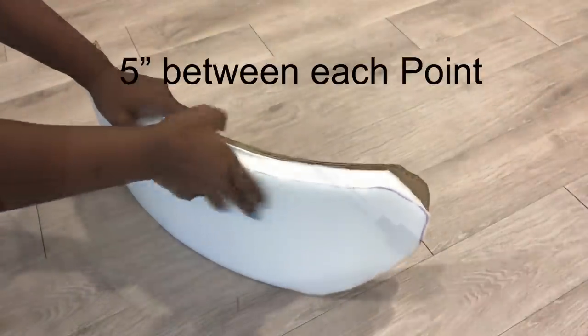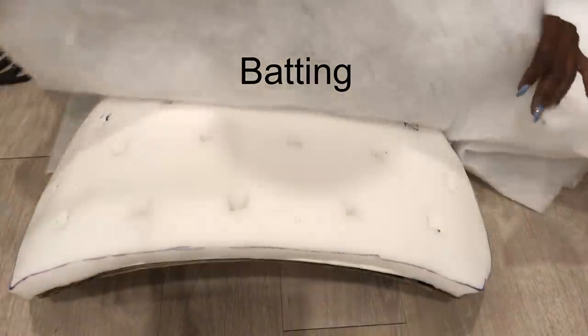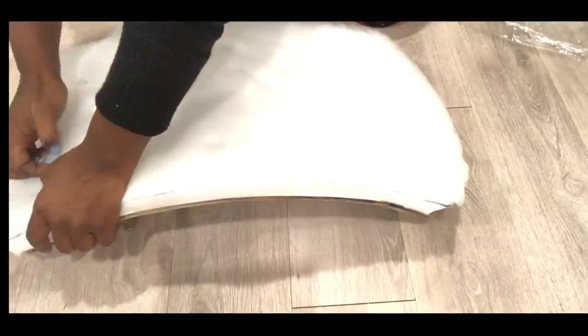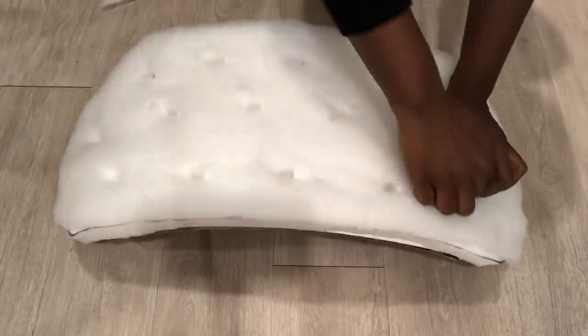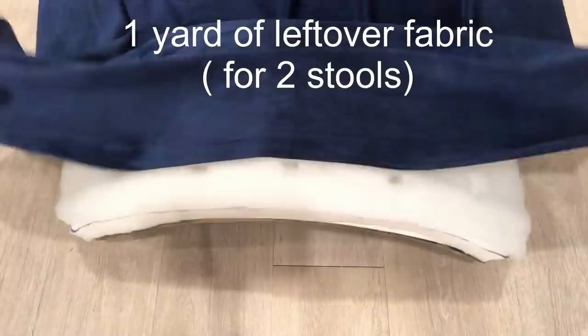I'm going to be tufting the back, so I made points on the foam and made holes on those points and covered it with batting, then creating holes through the batting. Now I'm going to be covering the whole thing with navy blue fabric.